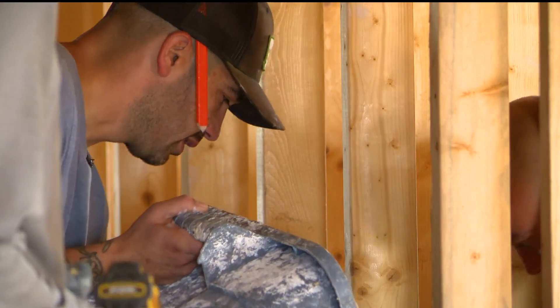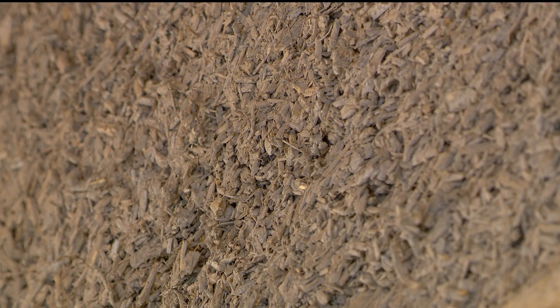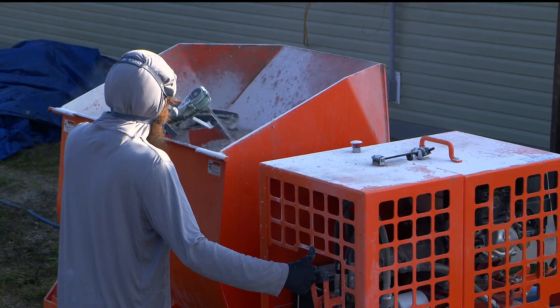That's project manager Danny Desjarlais. He says the tribe is building homes with a hemp-based composite material called hempcrete. The switch to hempcrete is all about bettering their community. Here's how they do it: grab some hurd, some lime, and some water, and mix it up.